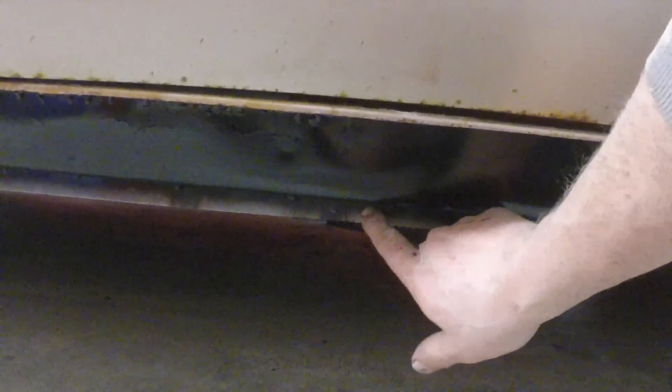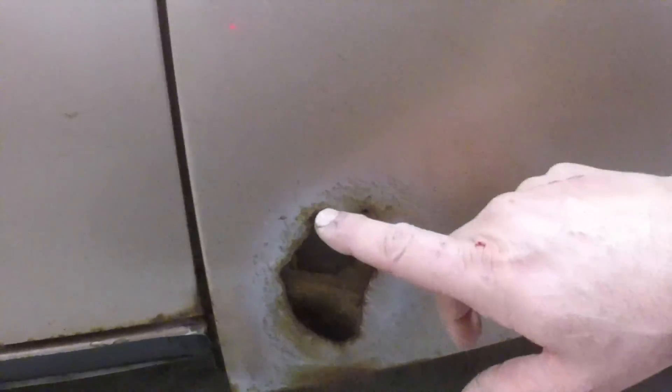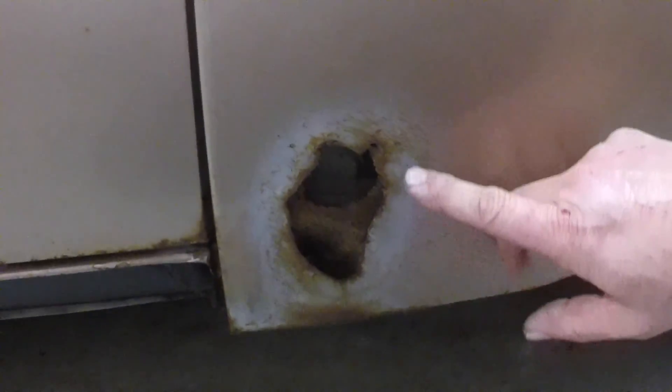I got the inner rocker all welded in, it's all nice and solid and painted so it doesn't rust. I bore a few holes here and there so water gets in, it can drain out. I didn't weld it solid across the bottom — I just tacked it every once in a while, as the original one was just spot welded.